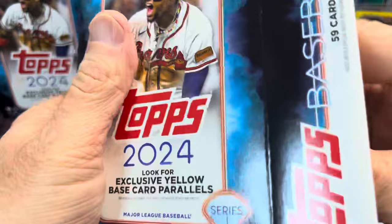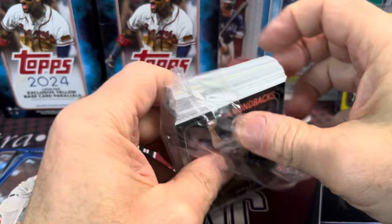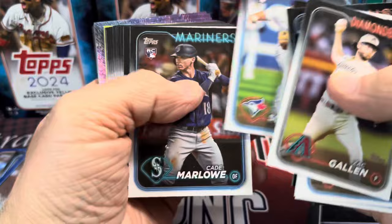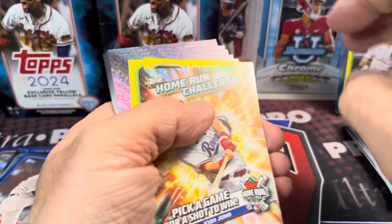Heritage High Number is coming out in April and Luke is going to have those, I think, on pre-sale on his website. Check out Up North Collectors Sports Cards and More — there's a link down below for the store's website. He's going to be pre-selling boxes and will be competitive with — or rather beating — the prices of most competitors. Fast shipping, good customer service, and great prices.